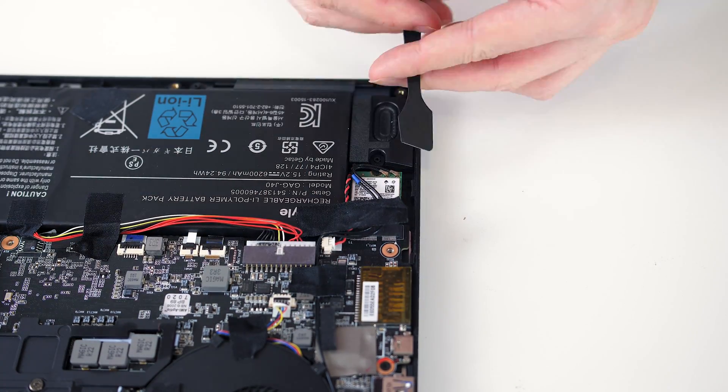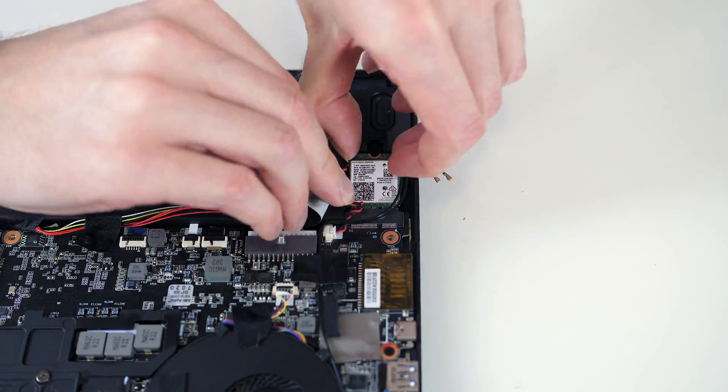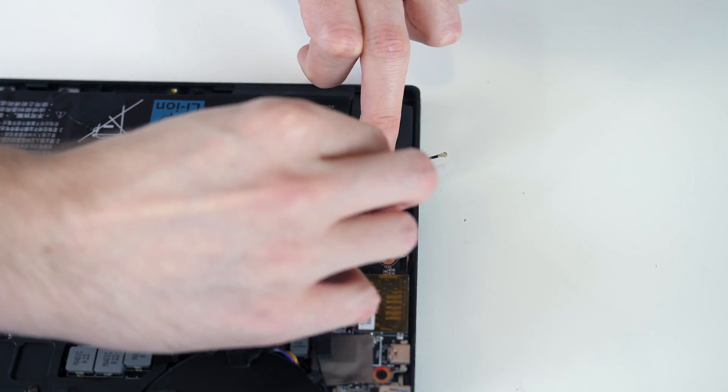Next up the WiFi card. First you'll want to carefully lift up the two antenna cables attached to the card, keeping in mind which cable was on which connector. Unscrew the WiFi card and remove it, insert the new WiFi card, screw it in and reconnect the antenna cables in the same order.